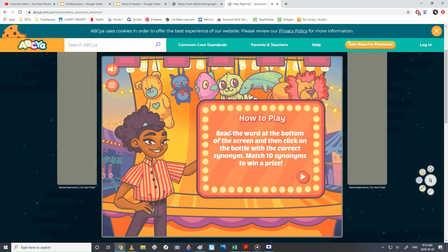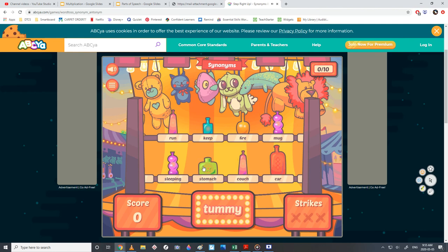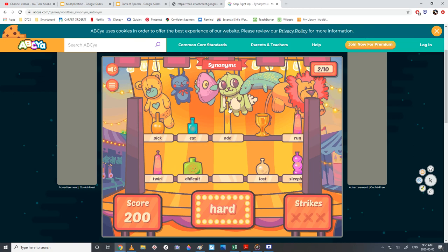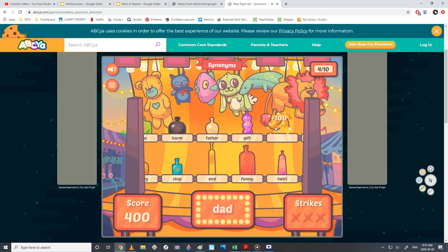Synonyms: read the word at the bottom and click the bottle with the correct synonym. Match 10 and get a prize. Tummy — stomach, that's a synonym. Rock — stone. Hard — difficult. Choose — pick. Dad — father, means the same thing. You can only do synonyms or antonyms in a round, so pick one at a time and finish the round.